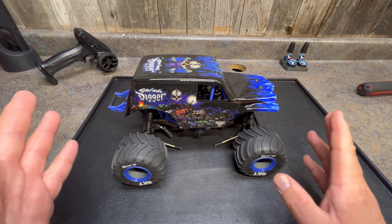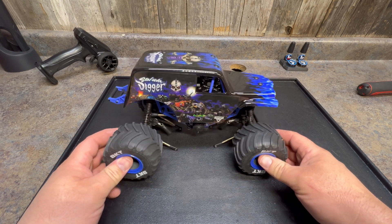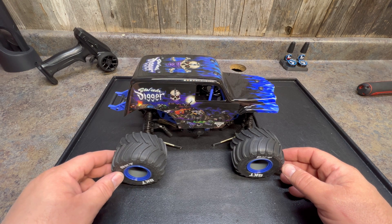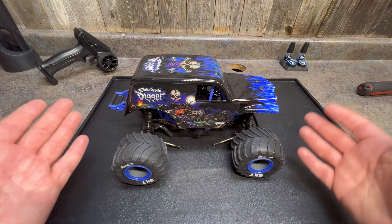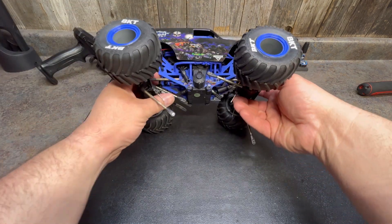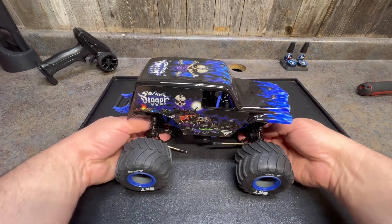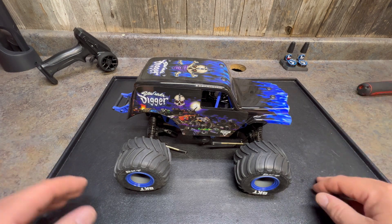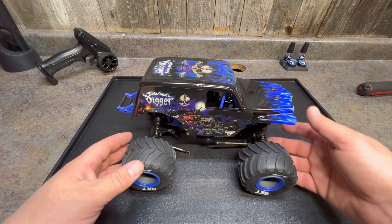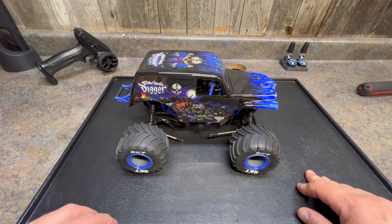We're back and we got the Losi LMT Mini monster truck on the bench. We've already started disassembling, but this is a project truck — it has not been driven yet, fresh out of the box. I was going to run it out of the box, but right out of the box one of the links was broken. In order to fix that you had to remove a few things, and at that point I decided we might as well just go ahead and put the parts I had already ordered.